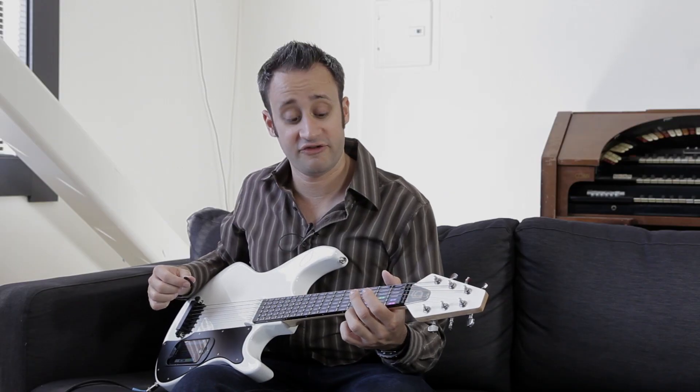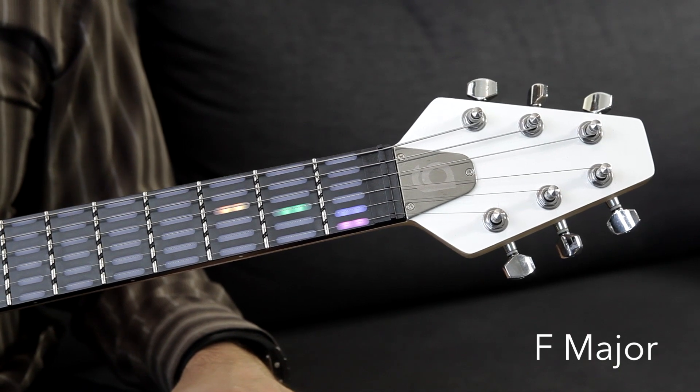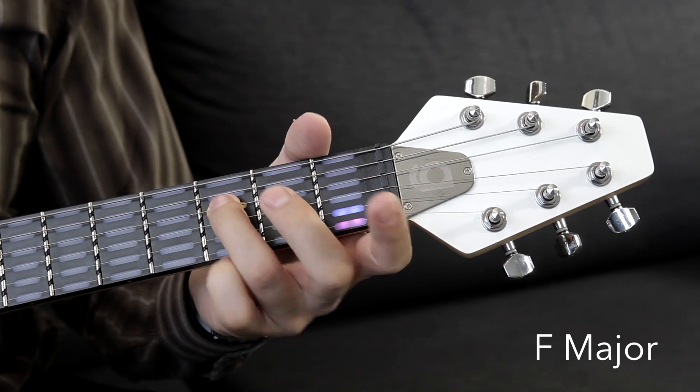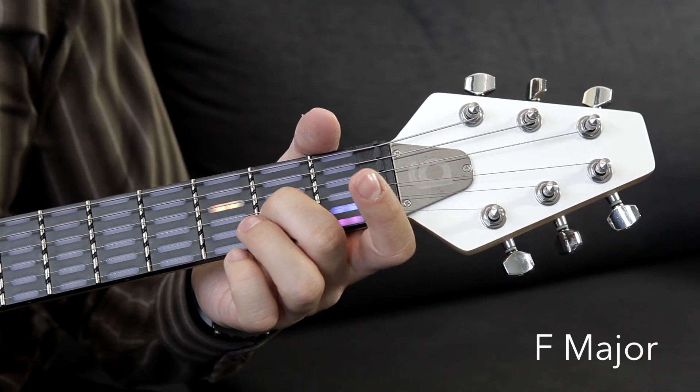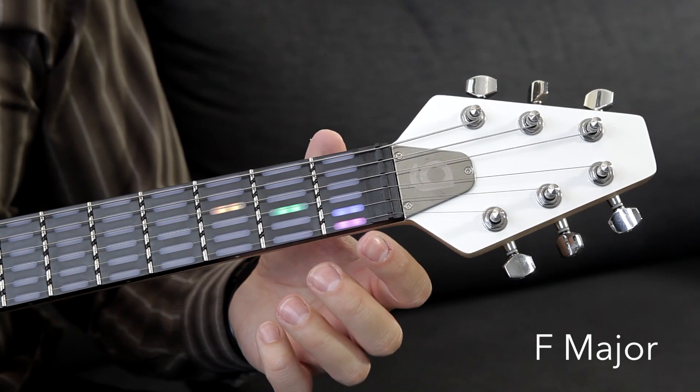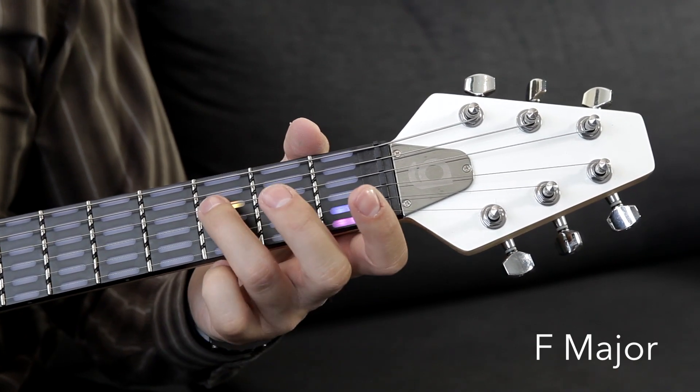And lastly, we have the F chord. There are no open strings in this chord. You're going to start with your third finger on the third fret of the D string, and your second finger on the second fret of the G string, and then your first finger is going to bar the first frets of the high E string and the B string, just like this.